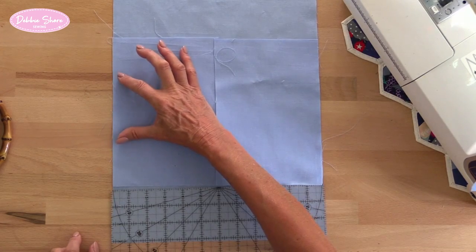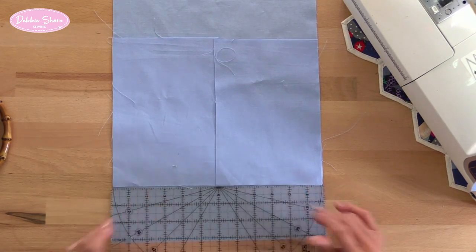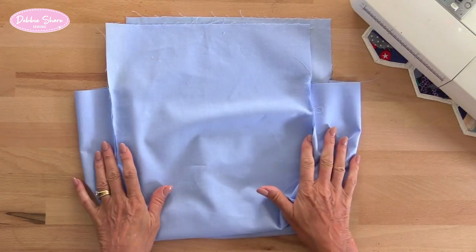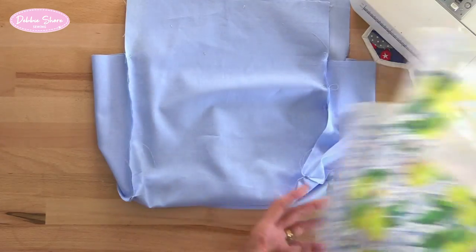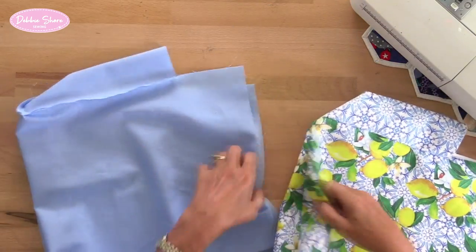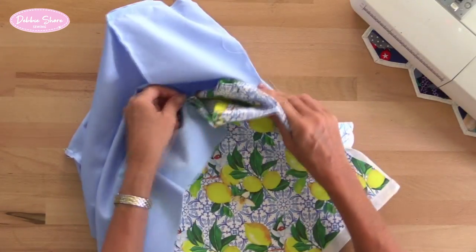But this time we're going to leave a turning gap in one side of around about three inches. Then with the lining inside out and the outer bag the right side out, we're going to push the outer bag inside the lining so that they're right sides together.